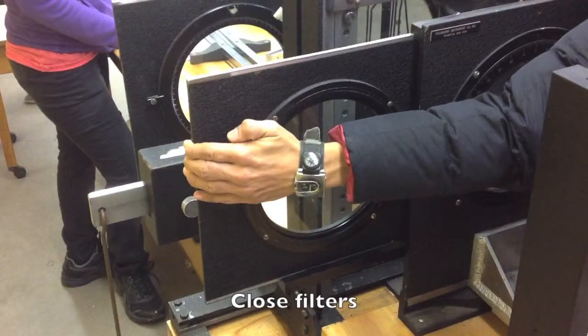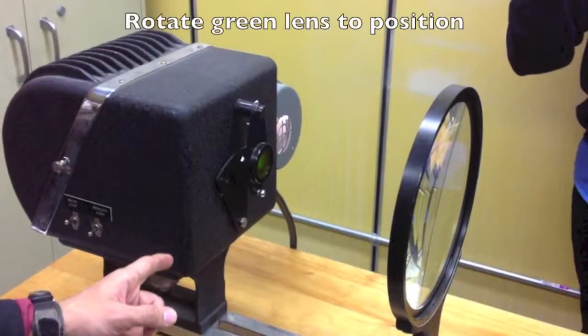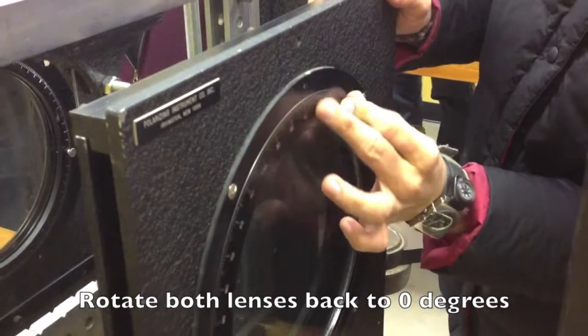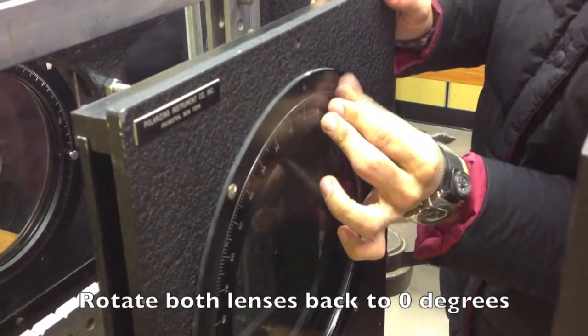Close the filters. Rotate the green lens to position. Rotate both lenses back to 0 degrees.